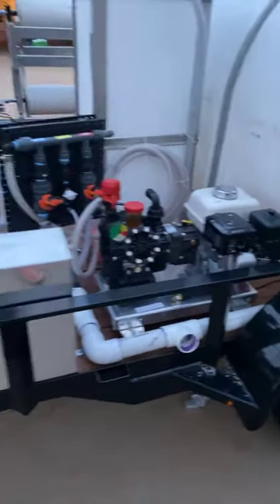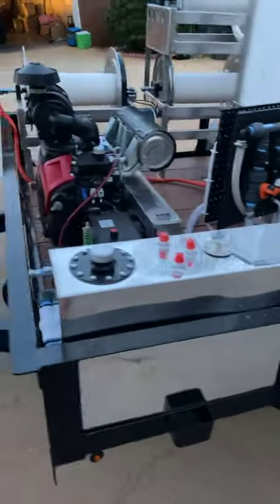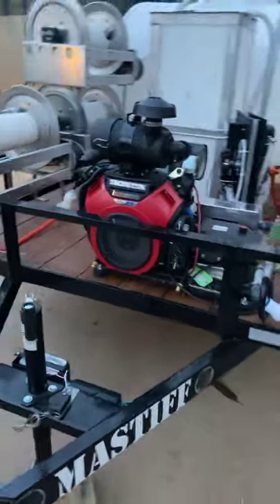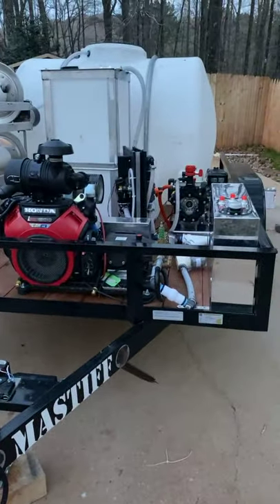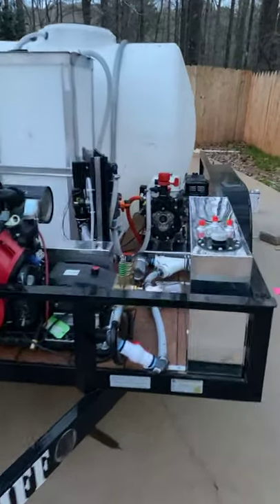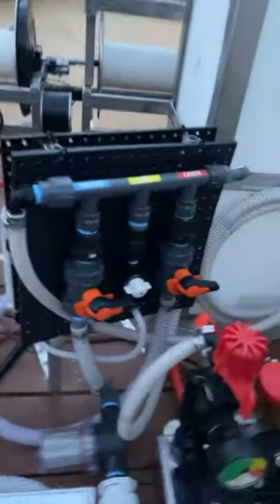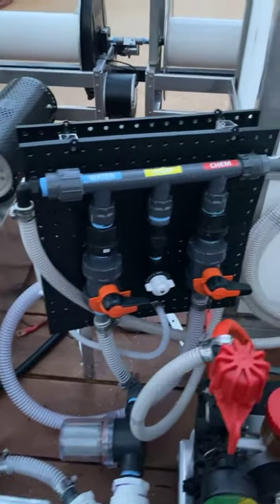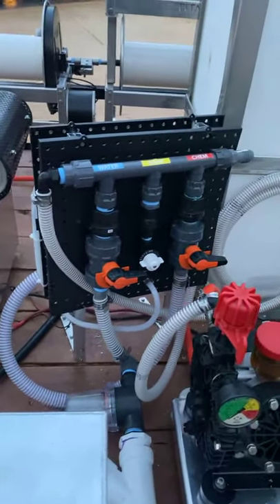It's getting dark so I'll let you guys go, just wanted to show you all this and show you where we're at. As soon as I get a break we'll be making these up and they'll be ready to sell — shipping them out here shortly.